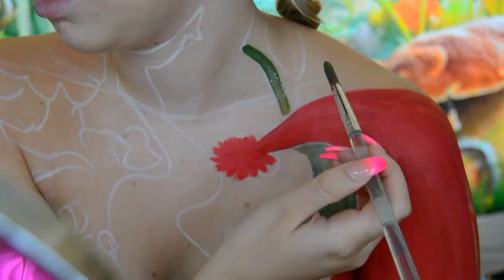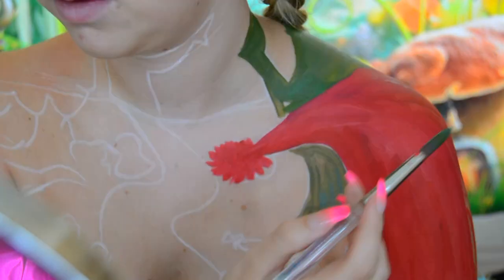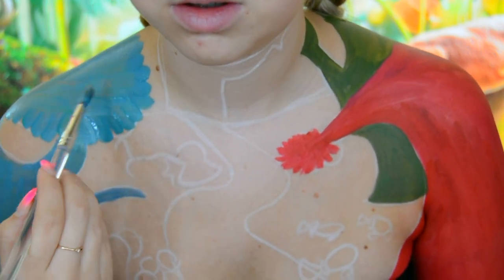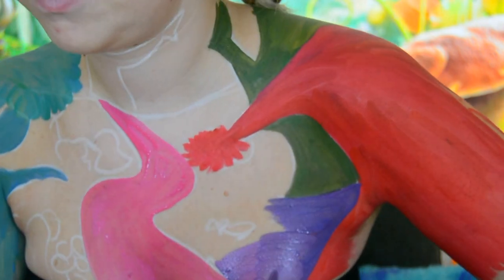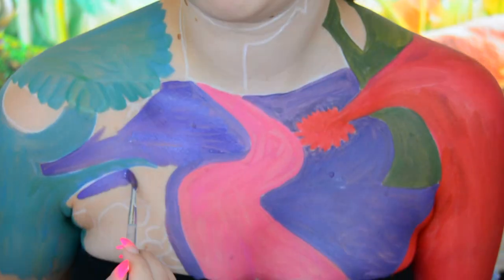Now painting the tree behind it, I used the green Snazaroo face paint that is in their eight pan palette. I did add a little bit of black to this to make it a lot darker as it's going to be in the background. Moving on to my other shoulder, I made this a tree as well, and for this I used the Mehron Paradise Makeup AQ face and body makeup in the shade Lagoon Blue. For the ground I used the Snazaroo face paint in the shade purple.